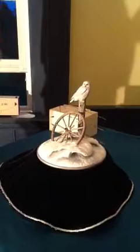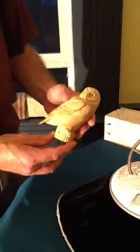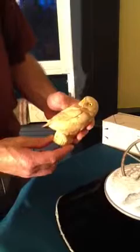We're going to enlarge that to a quarter-size snowy owl. This one's all carved, detailed, and ready for the paint job. So this is the one we'll be talking about — a little bigger, and we'll be able to see things here on the blocks of wood.